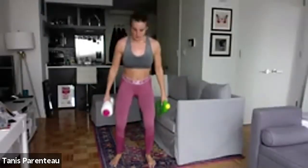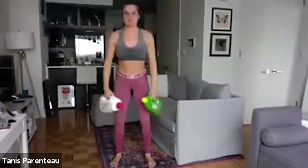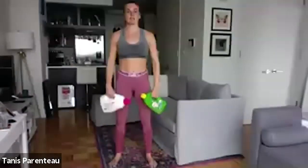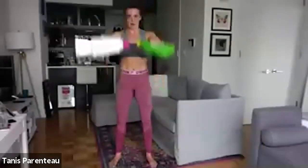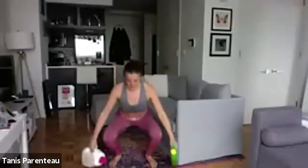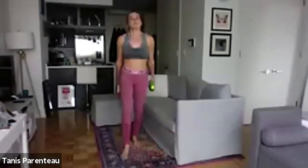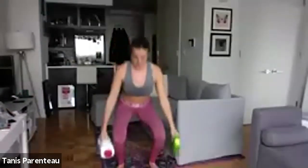Squat front raise now — squat, arms to the front, squat, arms to the front. Push those knees out on the way down and the way up — you want to keep them out so you're activating those glutes. Drop that pelvis in between your legs — that's what you should be thinking about to get that depth, get that parallel. Always chasing that parallel. Fifteen seconds left and then we're going to go squat side raise.